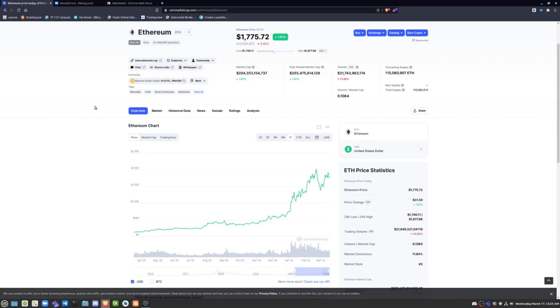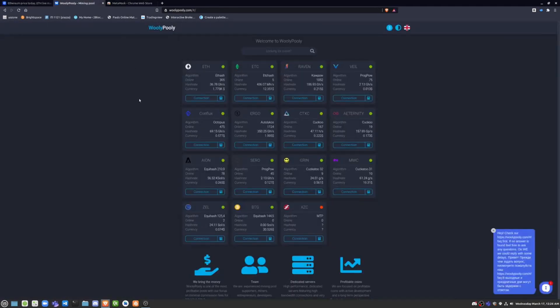Hello everyone. With the recent meteoric rise in cryptocurrency prices — Ethereum alone going up from $130 to around $2,000 in one year — you might be wondering how you can get started mining cryptocurrency, and especially Ethereum, on Linux. That's what I'm going to be showing you how to do today, and it's actually very simple and easy.